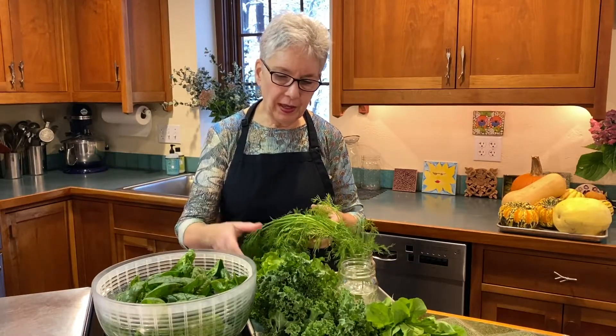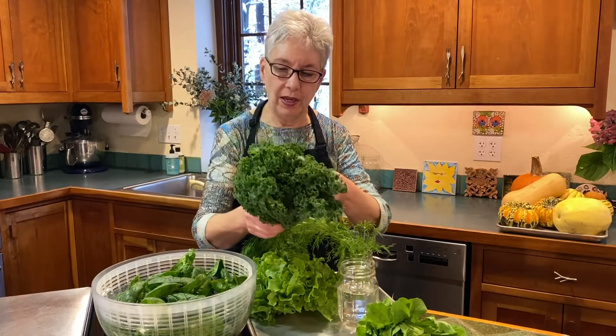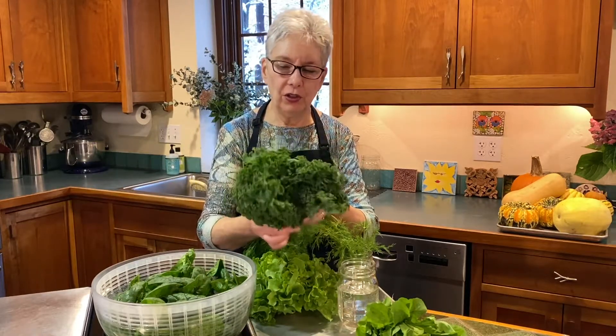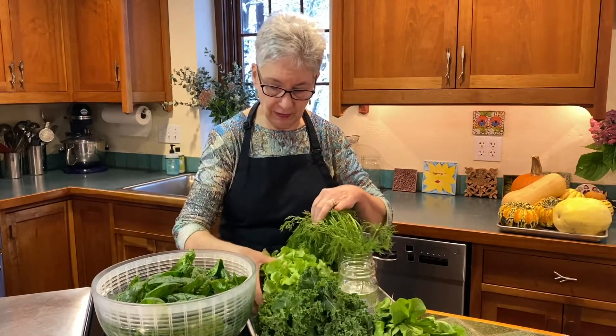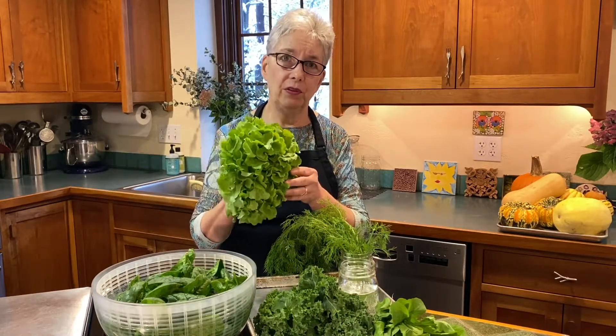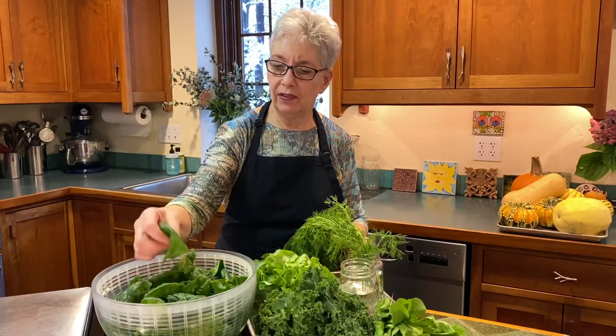Next I want to talk about greens. Some of you may know that things like kale and collards will actually last in the snow — all the kale at the farm where I work is sitting in the field under snow right now. But once it's picked, you're going to want to use it pretty quickly. Kale will last a bit longer than, say, lettuce, but you'll want to use these pretty quickly. Spinach, on the other hand, will last a little bit longer.